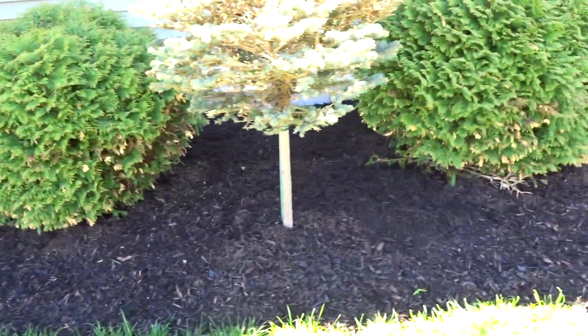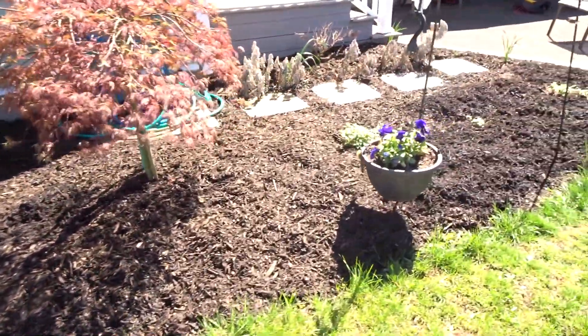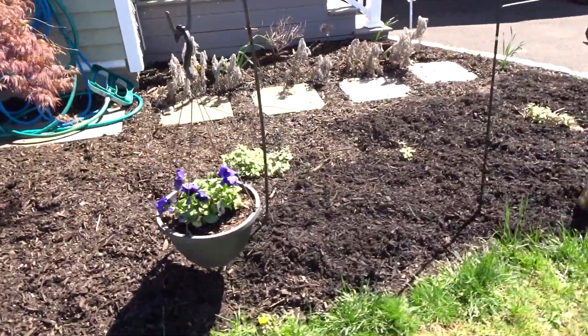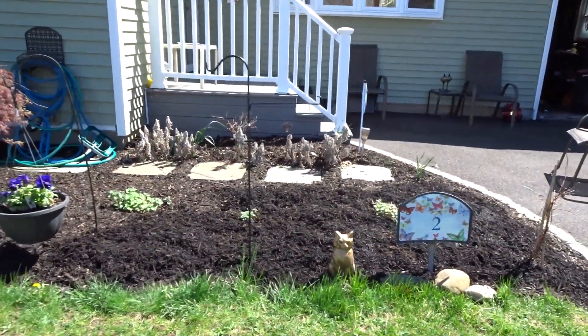The mulch is all down and now we basically just have to wait for it to get a little bit warmer — another couple of weeks — and then I can plant my flowers.